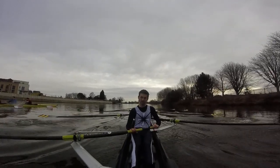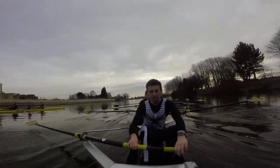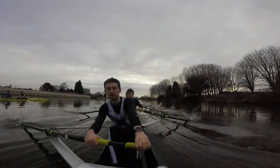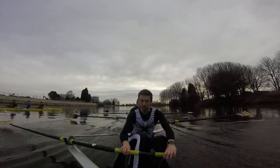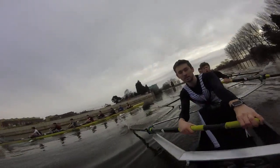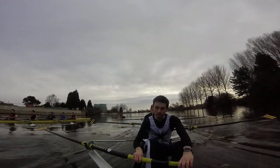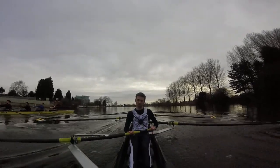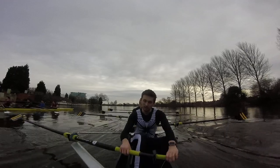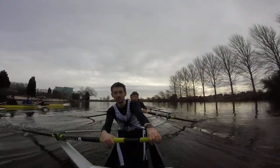Sit tall into the catch now boys, this one, go. I'm on seven seats still, stay relaxed. Good boys, this is nice stuff here right now. Okay, they're coming back at you — staying at 20, stay relaxed. Back on that early square, go. Do it together. Bow pair, make sure you're following stern pair.